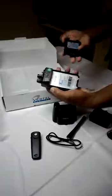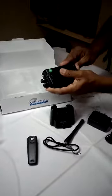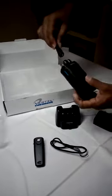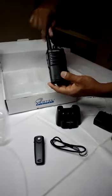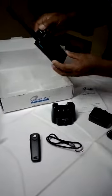So first I am going to insert this battery. It is very easy. Now I am going to turn this on.